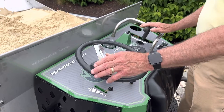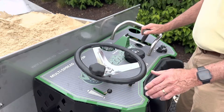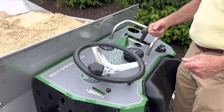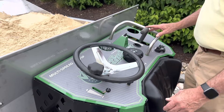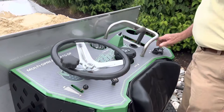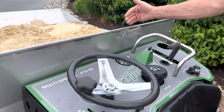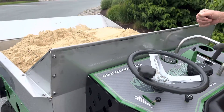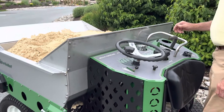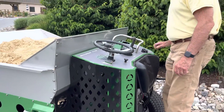It's easy to operate — we had guys here today operating it who had never run a machine before. Your speed control is here, your choke is here, here's your on/off start, and this turns the mechanism on, which is your brush and your conveyor belt. Your hydraulic oil is here. And this spot over here — that's for your coffee cup, to keep you alert out here.